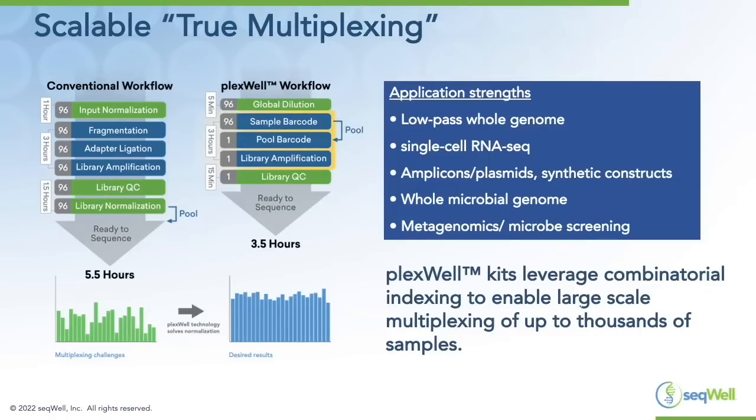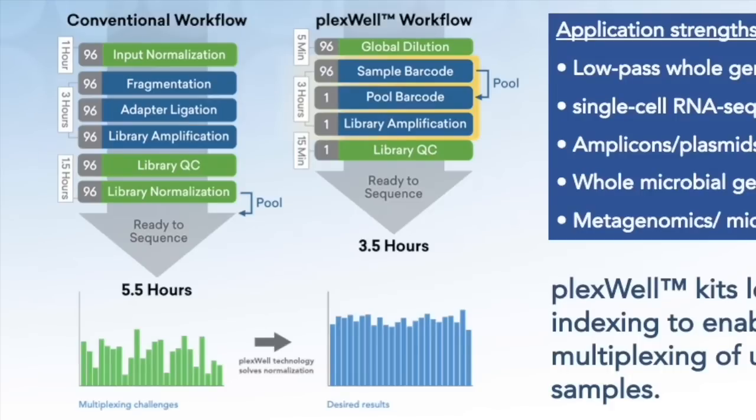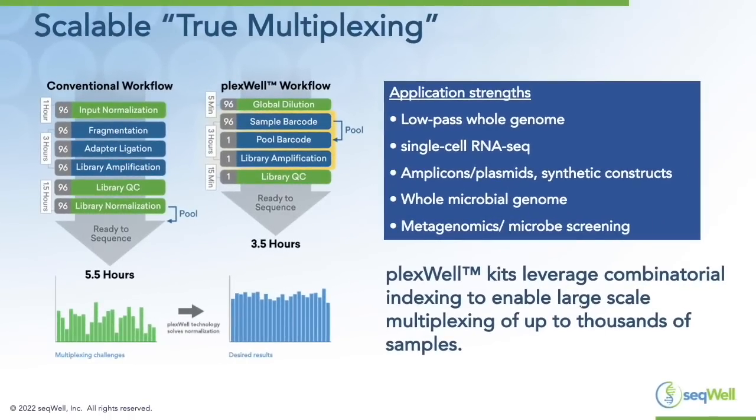Comparing the PlexWell workflow to a conventional adapter ligation-based workflow, you can see there are fewer steps and less time with the PlexWell workflow. We're able to pool much earlier in the process, which streamlines the workflow and reduces hands-on time. Because we have built-in normalization, you don't have to worry about differing DNA inputs leading to different read counts on the back end, whereas with traditional ligation-based workflows you have to spend a lot of time quantifying and normalizing before pooling, and you may still end up with uneven read counts.